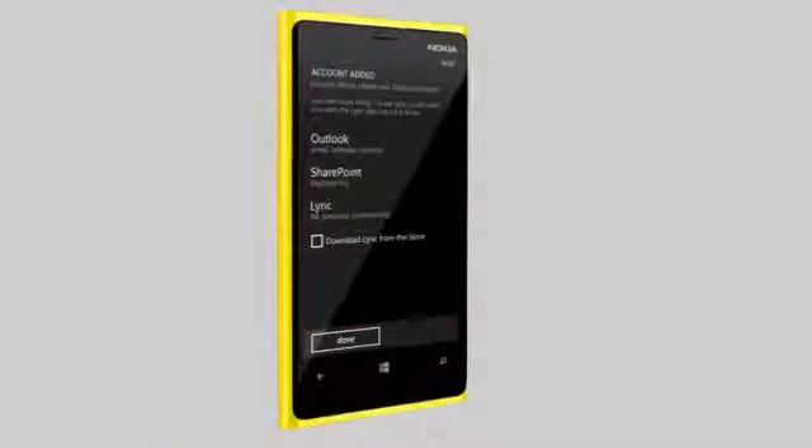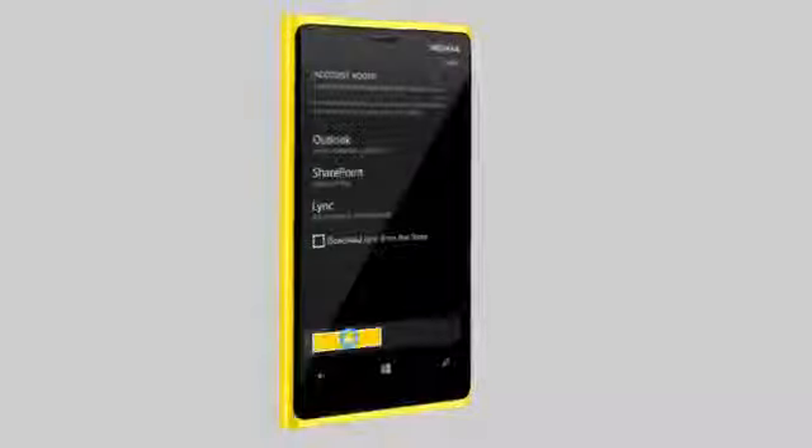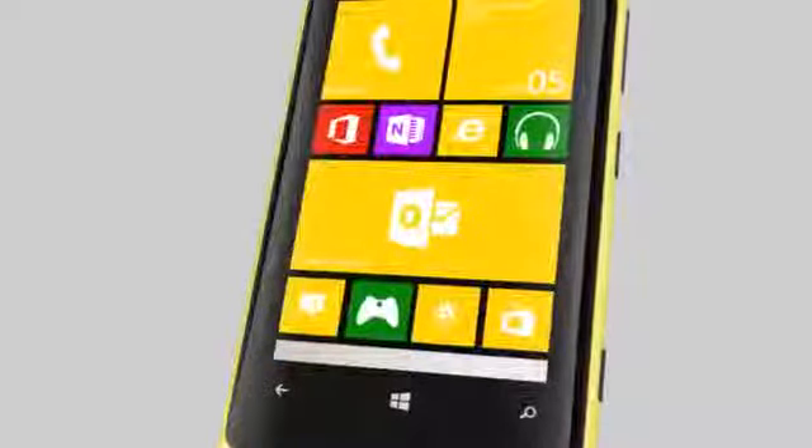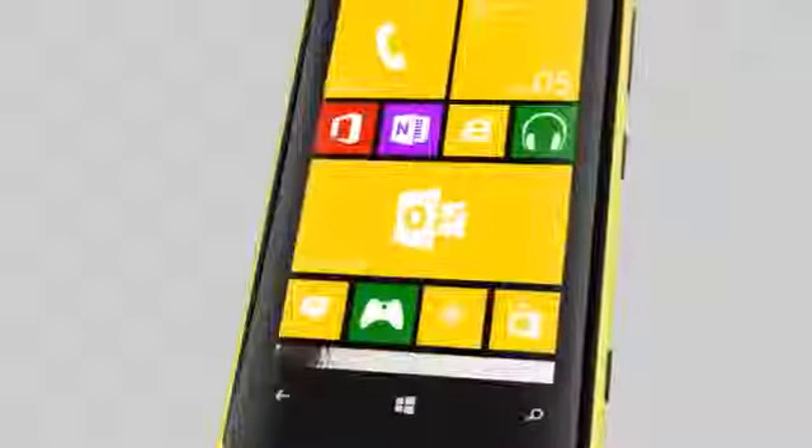And your mail account is ready. Simply tap Done to see your mails. On the home screen, you can enlarge the mail tile to see the status of your inbox.